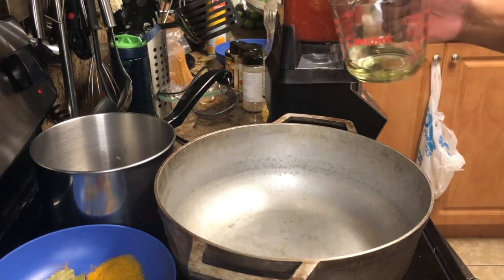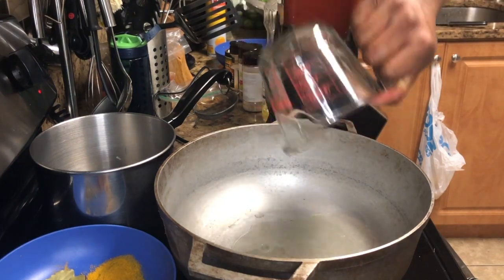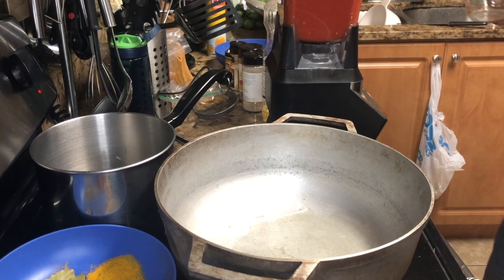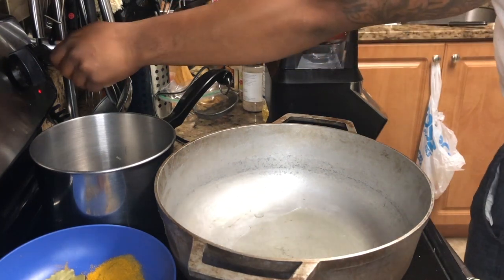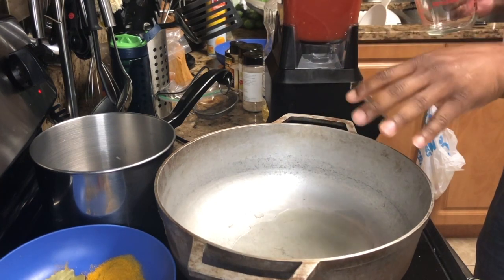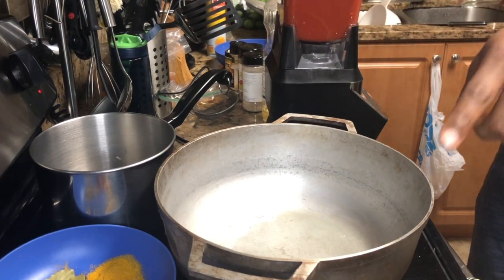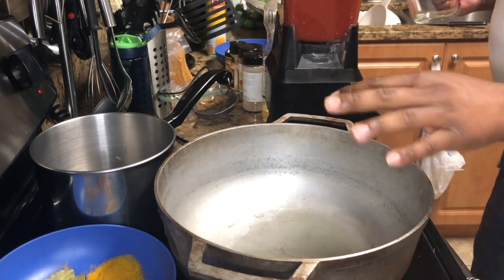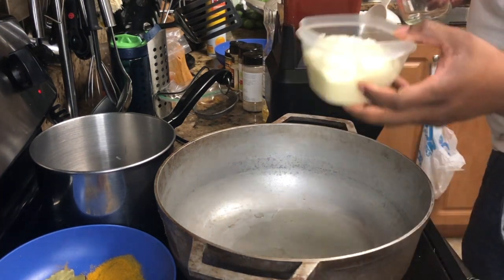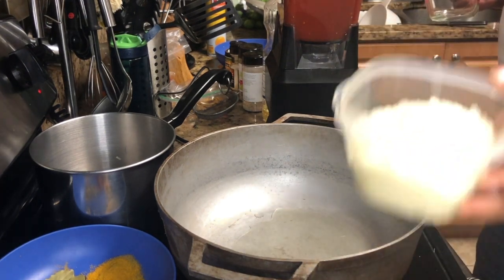Got everything blending. I'm going to put the rest of the oil in the pot on medium. Once the oil starts shimmering — once it dances around a little bit — we're going to put that puree in there.